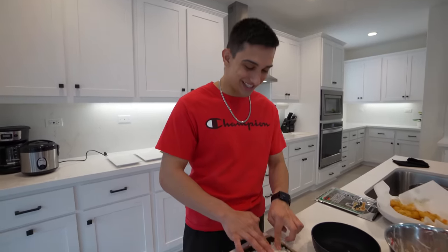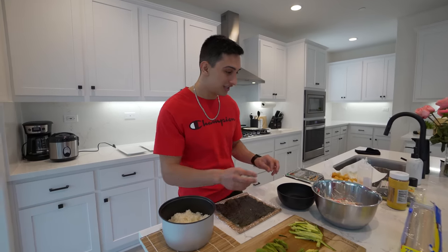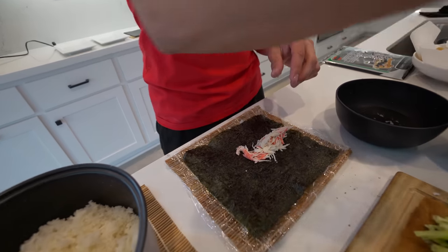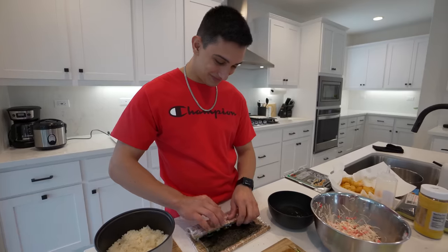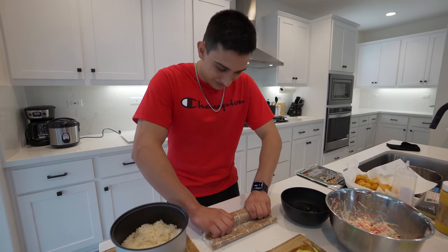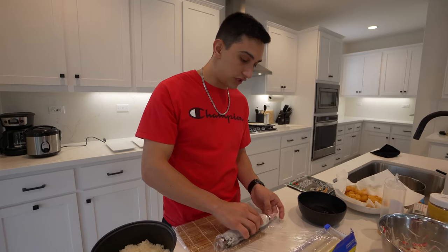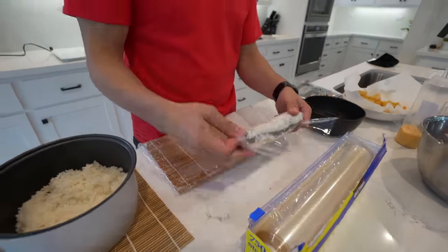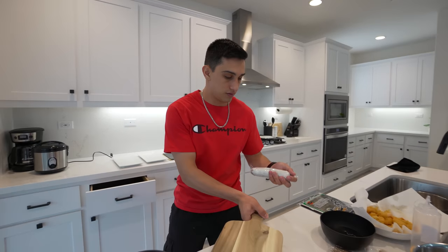This is going to be a California roll - one of his favorites. Comment down below whether you like sushi or not! I used to think sushi was disgusting, but he got me to try it and now I'm obsessed. Flip it over and start adding your ingredients in a nice straight line. Then you roll it up and the key tip from where he worked: wrap it in saran wrap and twist it tight - makes it a lot easier to cut without everything falling out.